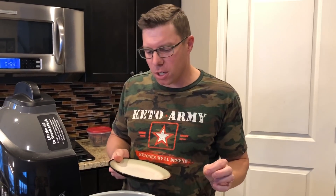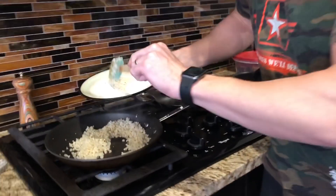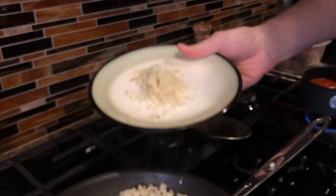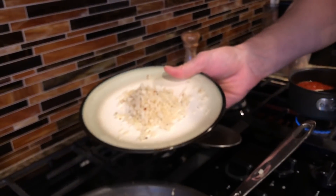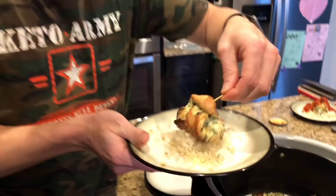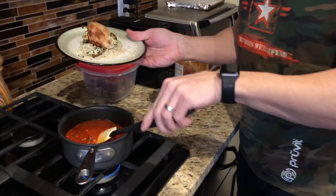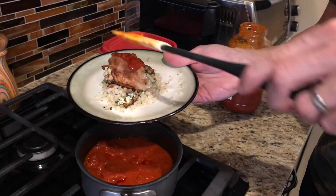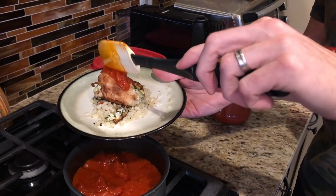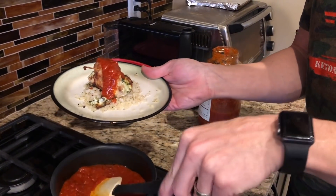This is maybe just a tad bit overcooked. But to eat this as our meal, I've got a little bit of riced cauliflower cooked with some Italian seasoning so it has a really nice flavor. That's going to be my bed for the chicken. Look at this — it looks delicious. And then on top of that, I'm going to add a little bit of marinara sauce. You can load it up as much as you want. This is Rao's, our favorite pasta sauce.